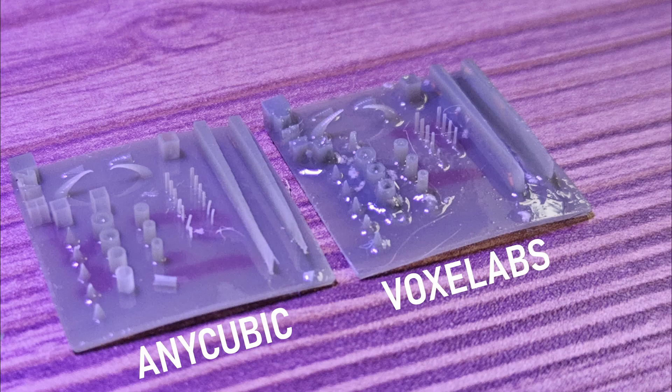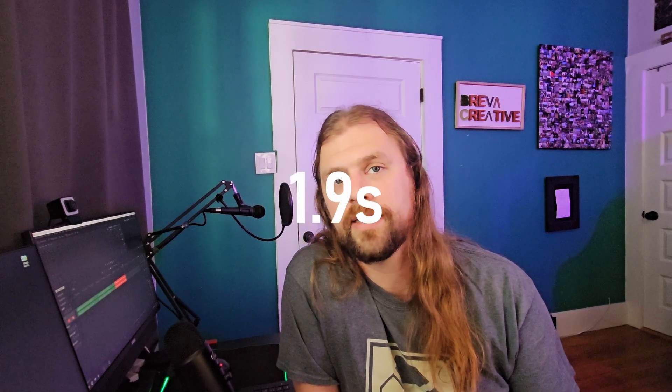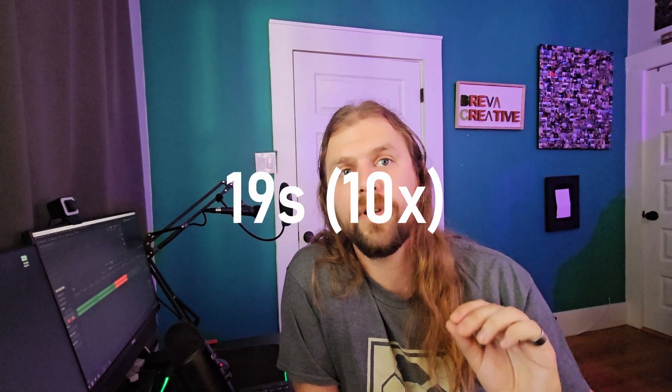Comparing both 1.9 second exposures side by side, I'm seeing a lot more clarity on the Anycubic with its 4K resolution — several areas are much cleaner. Neither printer was able to make the bridge feature — I probably need a higher resolution printer for that. After testing, both printers work well at a 1.9 second main exposure, which means bottom layers will be set to 19 seconds. We'll go back and double-check these settings once the other settings are dialed in.